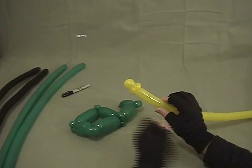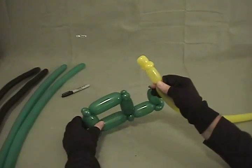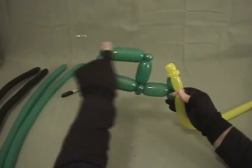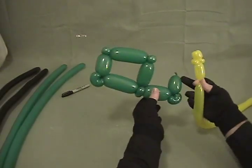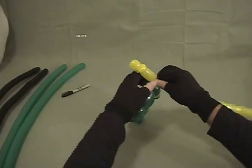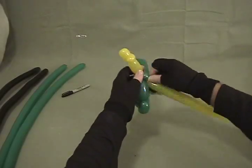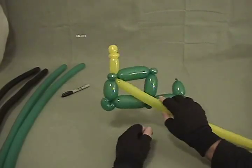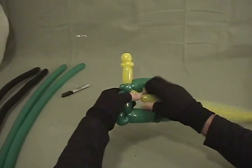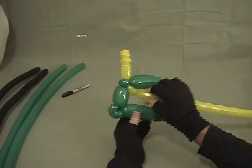This is going to be our exhaust pipe — or exhaust stack — that sticks out the front of the tractor. Make about an inch and a half bubble and now we're going to twist that into the front. If we're looking at our tractor, this is the front engine compartment, and this is where the seat is going to be. So we want to come into this front one up here from the very front of the tractor, twist that in there. The reason we split that pinch twist is so the smoke stack will now sit up straight.